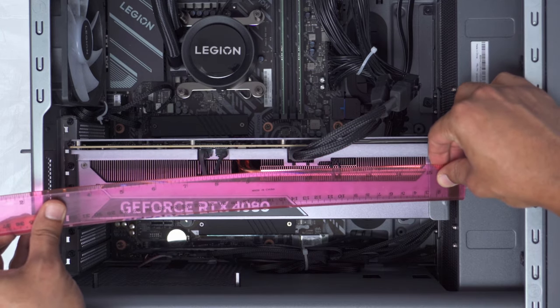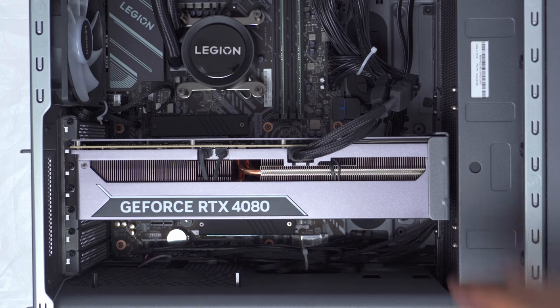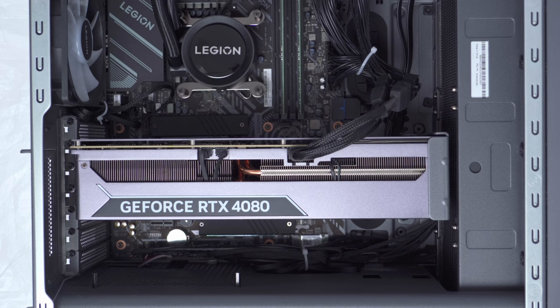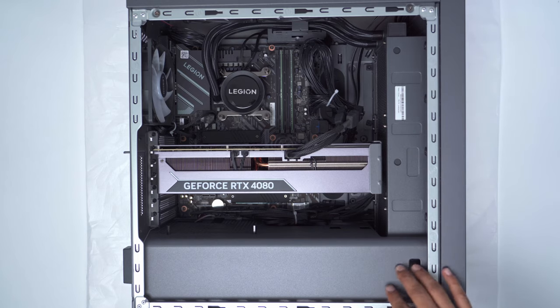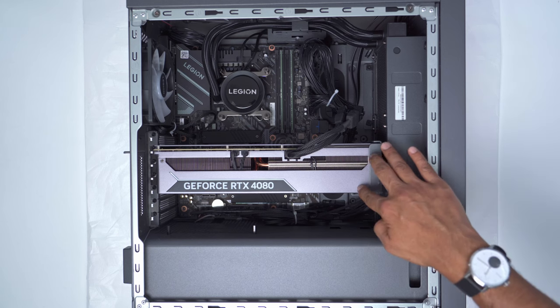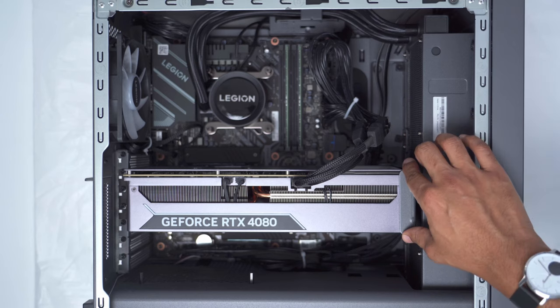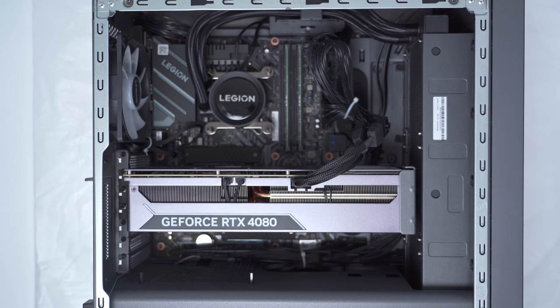Between the radiator and the GPU it's about 0.75 of a centimeter — not even an entire centimeter of space remaining. So if you're ever thinking about replacing this card, the replacement has to be the exact same dimensions. If the 50 series cards are much wider, just forget about it unless you're willing to give up the radiator. Even though this 4080 is a pretty chunky and heavy card, there's actually no sagging because they've used a GPU brace connected to the case.